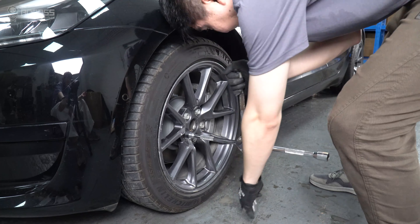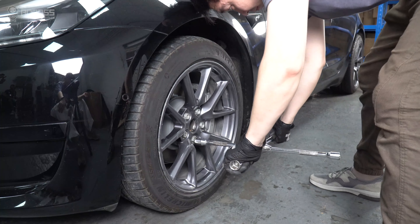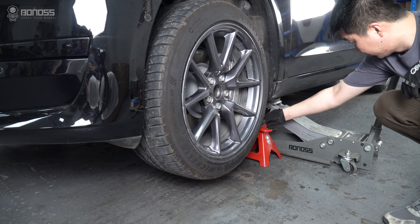Using a cross-wrench to loosen the lug nuts on the wheel side in a diagonal sequence, but do not remove them altogether. The better safety measure would be placing a jack stand to support each end of the car.